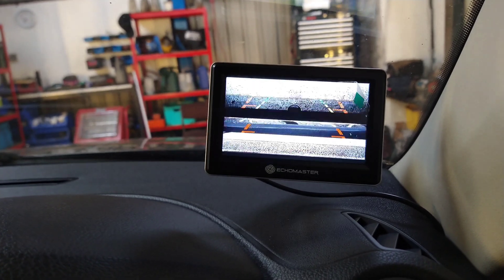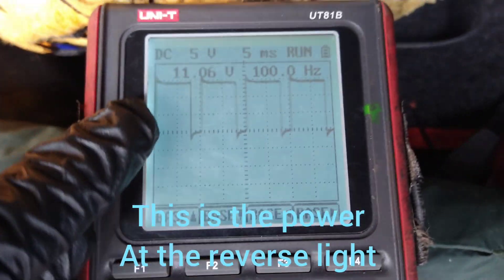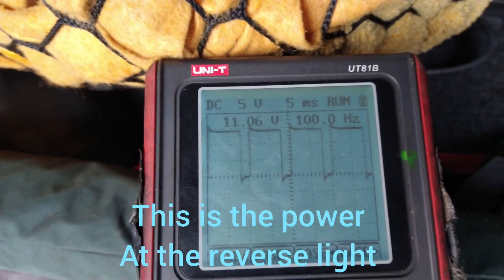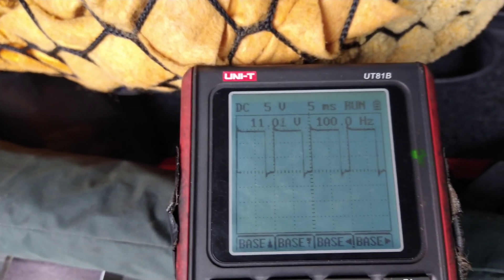We get a really bad picture like that. So back here, the reverse light isn't on all the time — it's duty-cycled, switching on and off really fast. That's what's messing up the signal.